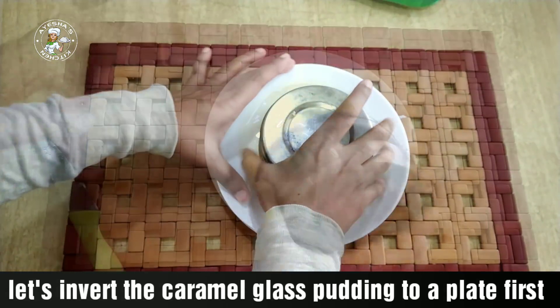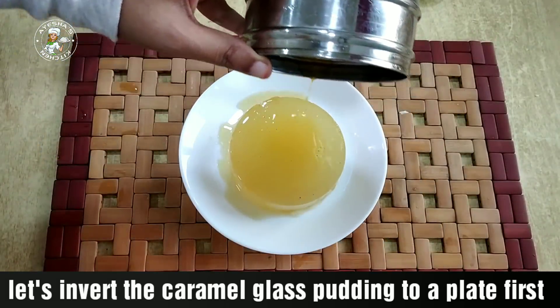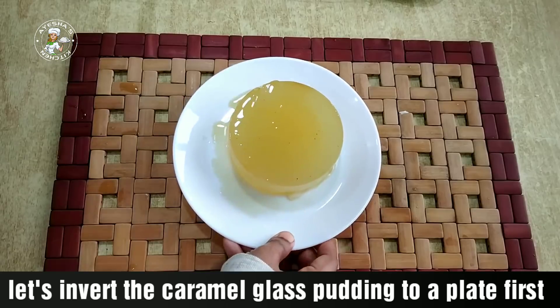Now we have a glass pudding that is ready — a caramelized pudding. This is a good taste of caramelized pudding.